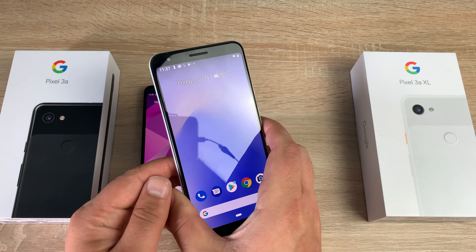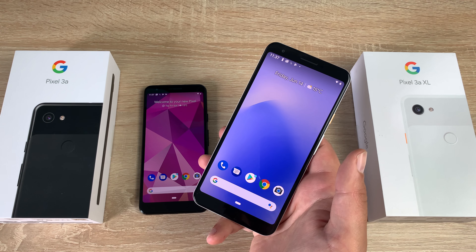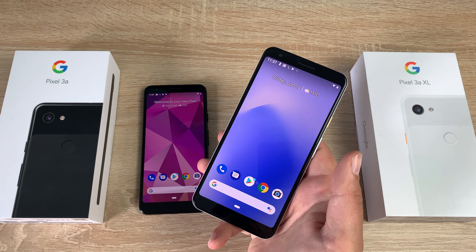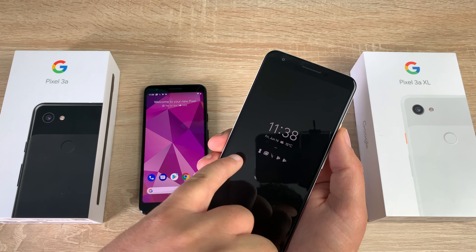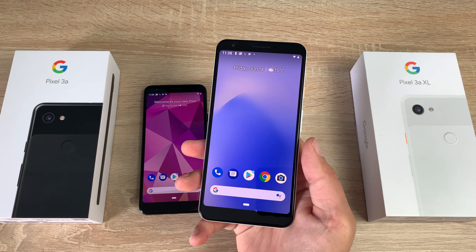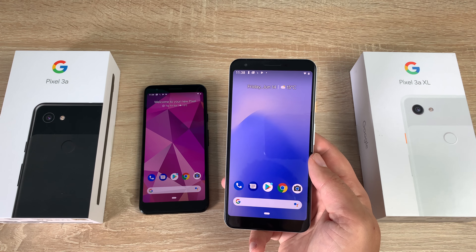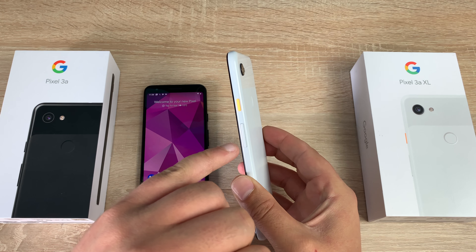Taking a look at the Pixel 3a XL: the screen size is six inches, corner to corner. It's a Full HD+ G-OLED panel with a resolution of 2160 by 1080, dropping pixel density slightly to 402 PPI. It has an 18:9 aspect ratio and Dragon Trail screen protection, plus an always-on display showing app badges, the time, date, and your information. It has 64 gigabytes of internal storage, a 3,700mAh battery — again seven hours from 15 minutes of charge — and the color is Clearly White with that bright orange power button.